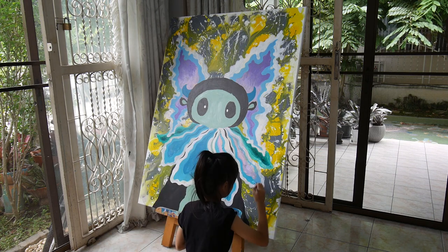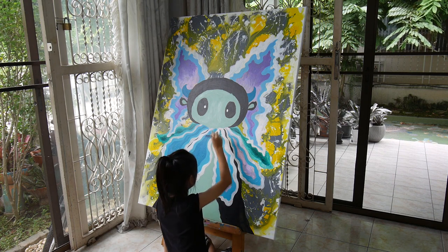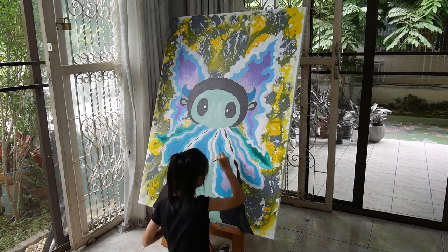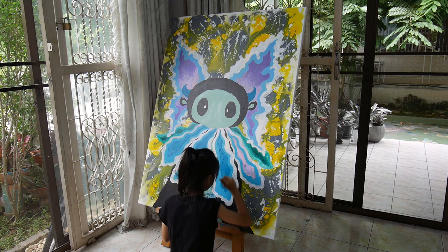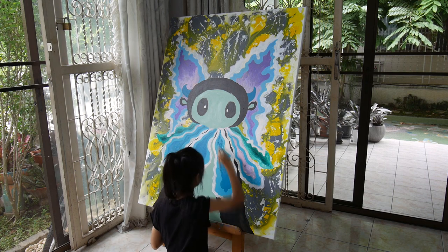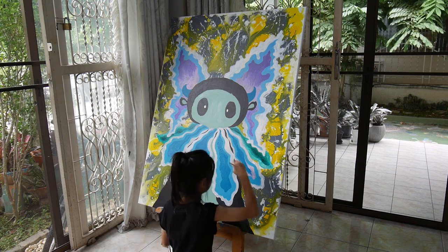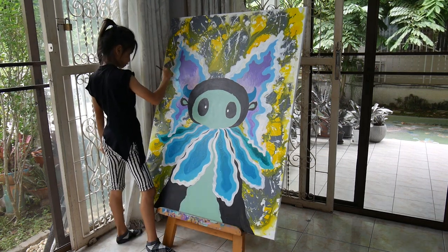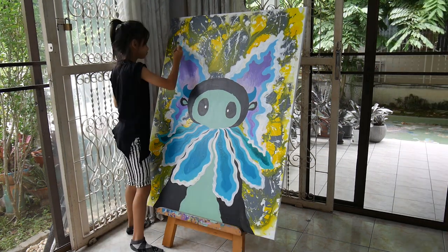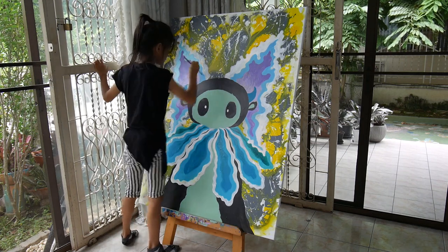Now we're covering the pink and purple with blue because we didn't really like it that much, so we just covered it with a darkish blue — not really dark but a little bit dark. Pink and purple versus dark blue — dark blue looks better in my opinion.